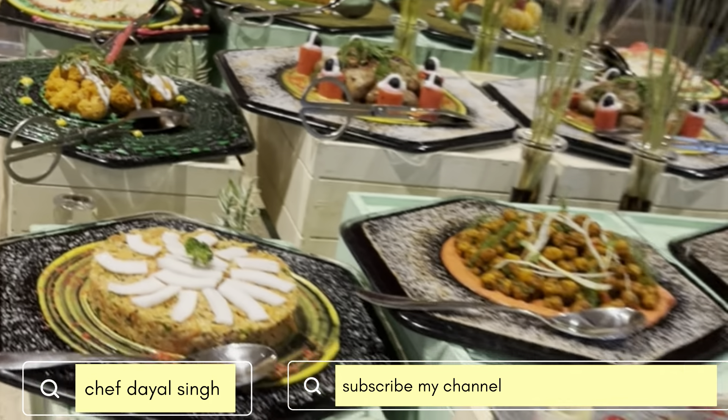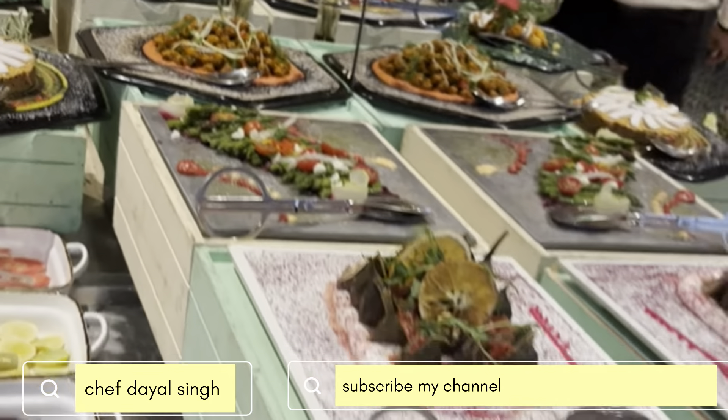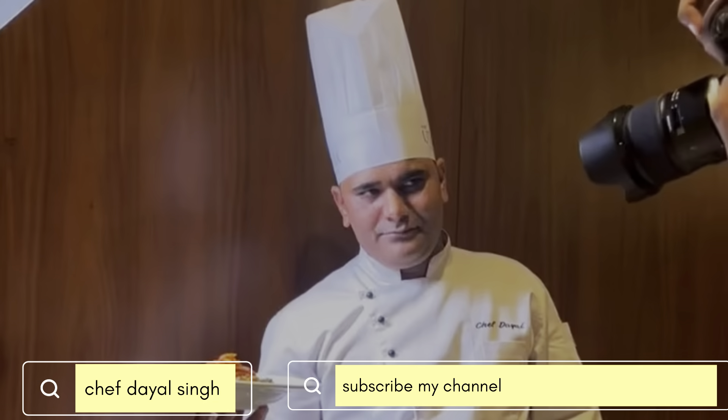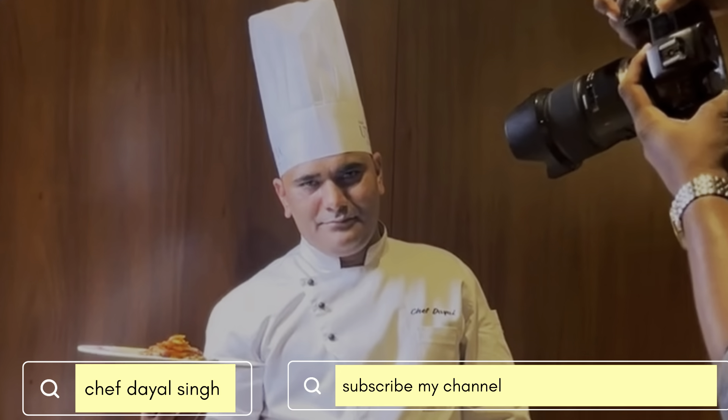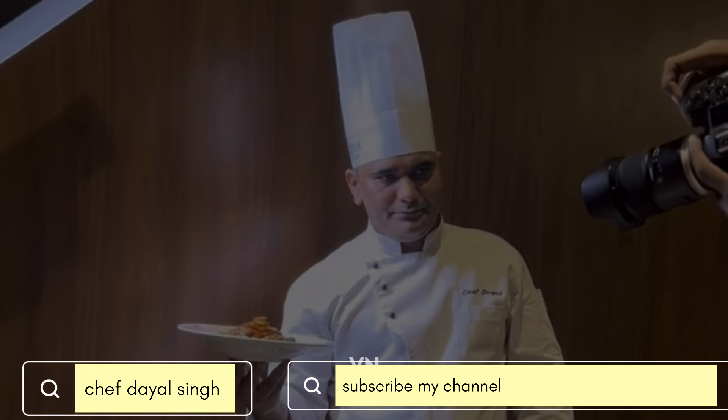We also have pulled salad and steamed salad. That's the final shooting of the day by Chef Dayal. Thank you for watching.